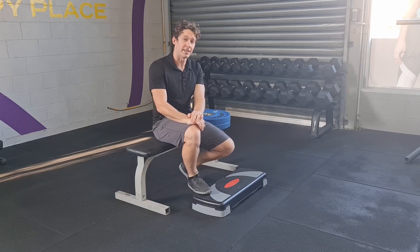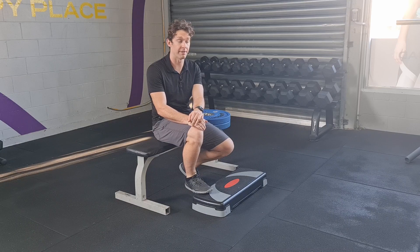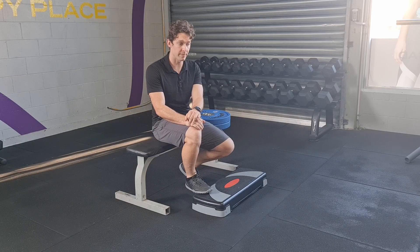Hey everyone, this is Kieran. Today's exercise is looking at the seated calf raise. It's an underutilized exercise in rehab.